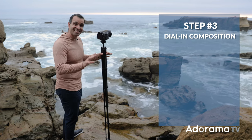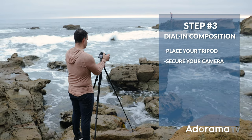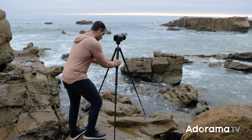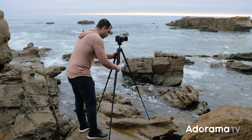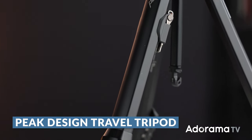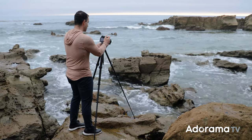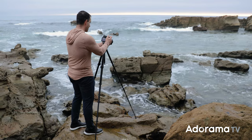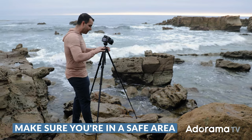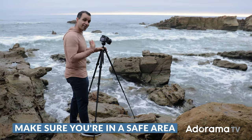Step three: once you've got an idea of your composition, go ahead, place your tripod, get your camera secured, and start dialing in your actual composition. I'm using the Peak Design Travel Tripod — it's super lightweight and sturdy for what it is, but you really get it for the overall size. You can use whatever you'd like. I like to be on the wider side so that we get a little more exaggerated motion. Do make sure that wherever you're placing yourself and your camera, it's a safe spot. We shoot here quite a bit and we know that the waves are not gonna reach me.